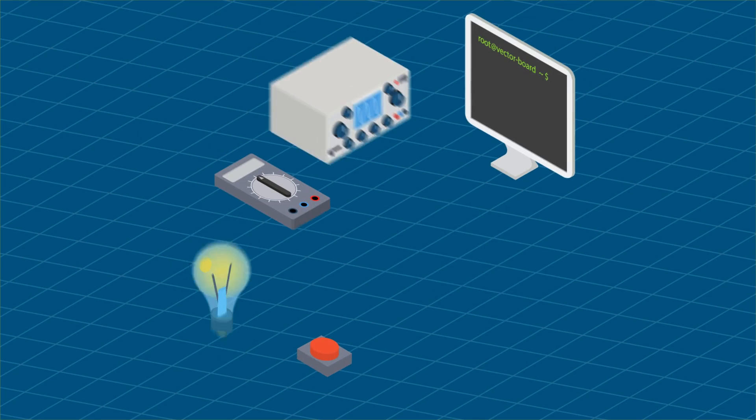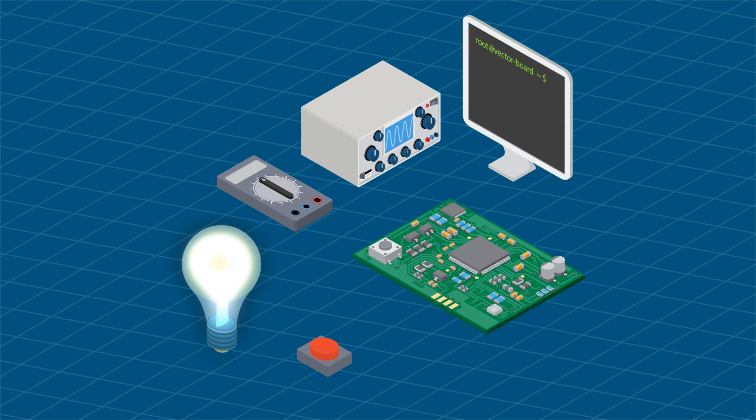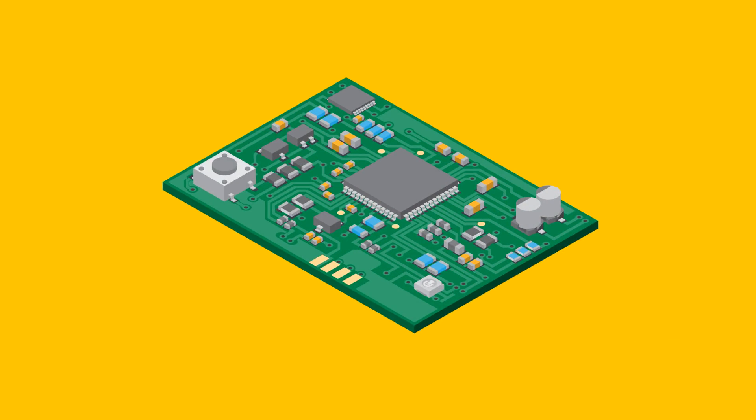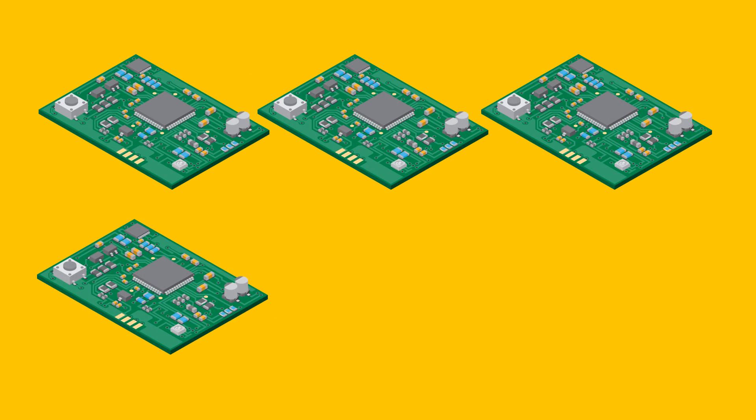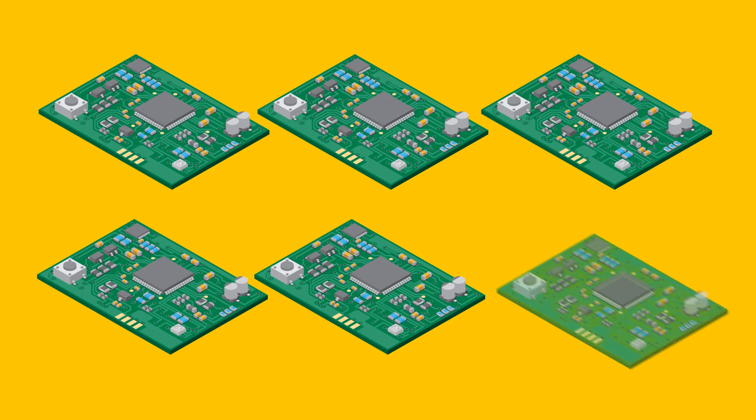When the boards arrive, engineers carefully apply power and begin running electrical tests and executing test code. Each engineer gets a board they can then use for development and testing. The designers also receive a board to see if their enclosure needs any design refinements.